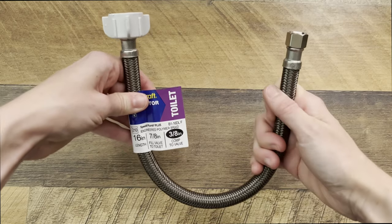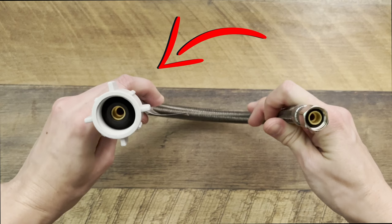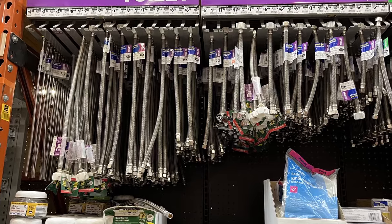On the supply line, the end connecting to the shutoff valve is usually three-eighths of an inch and the end connecting to the toilet fill valve is typically seven-eighths of an inch. They come in different sizes, so select a length that allows for some slack.